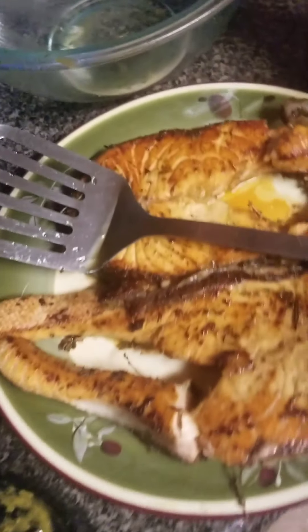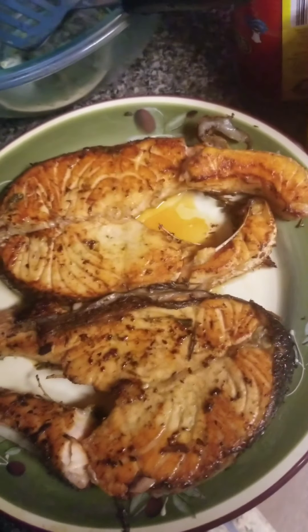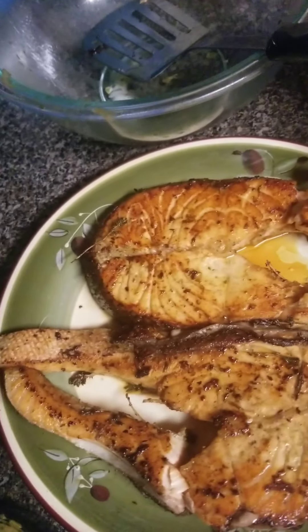Plus my salmon over here. I only did this with butter — no oil. Everything I did was with butter today.